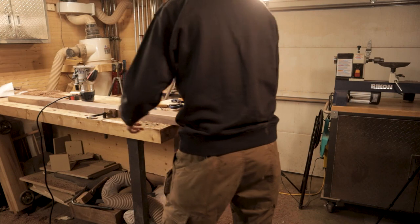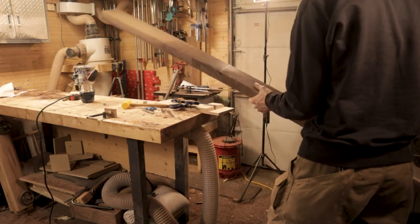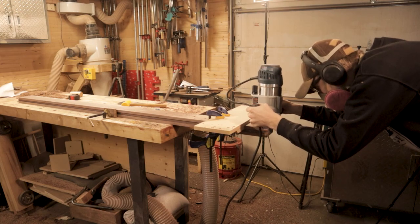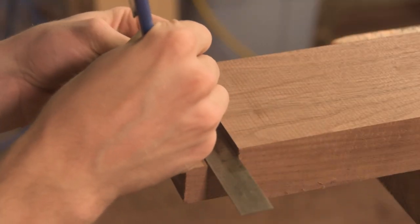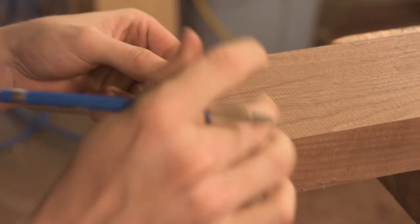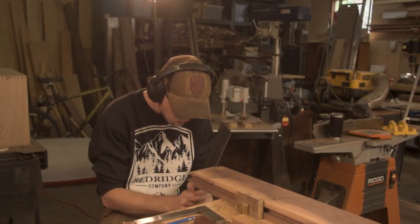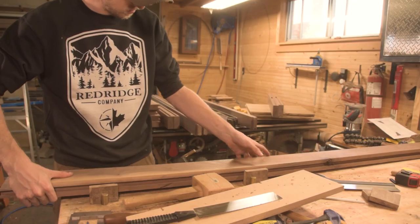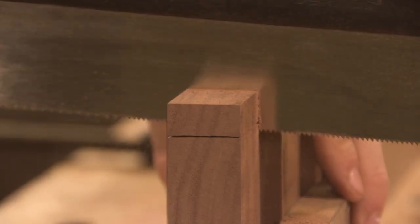For all these pieces we're using simple mortise and tenon joinery, cut with the router. I've talked about this a lot — the router is one of the best tools for mortise and tenon joinery when you're starting out. Before you ever buy a dedicated mortiser, make sure you have a router, because not only can it cut tenons, it lets you work with basically any size of piece. You don't need a table saw, you don't need a mortiser — you really just need a router to get into mortise and tenon joinery.